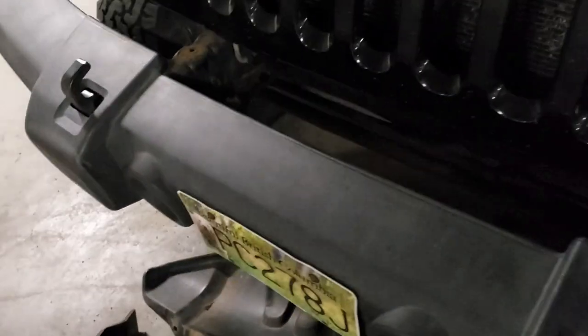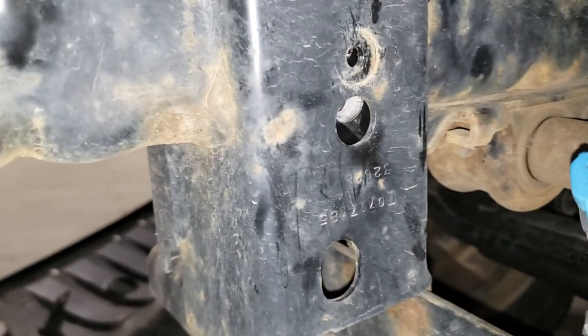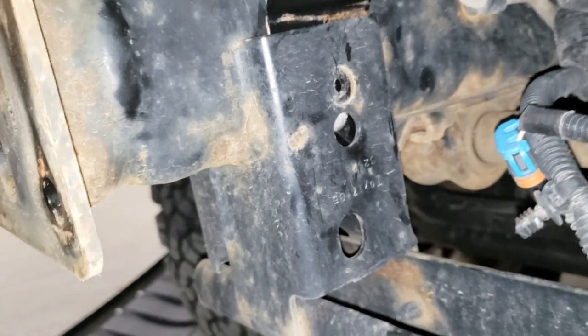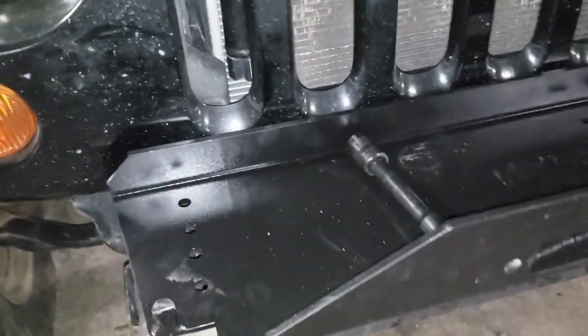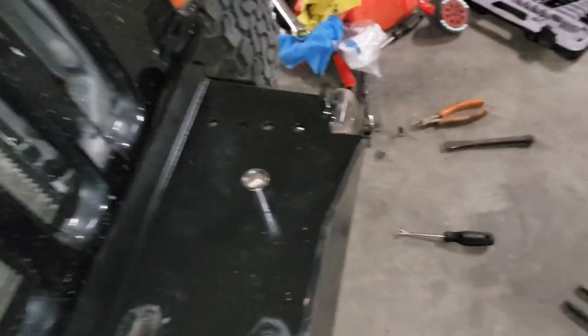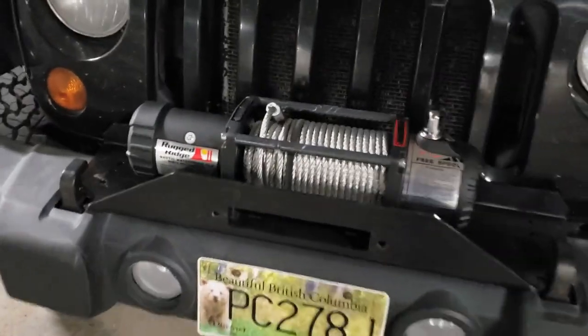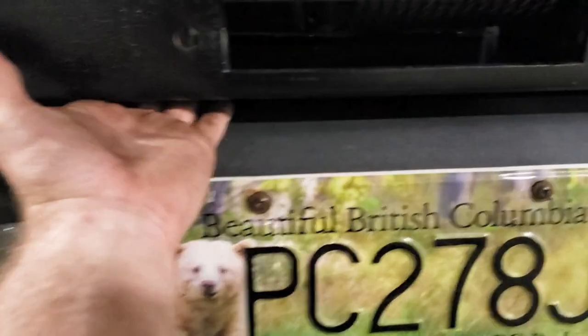I'm going to line this baby up and go from there. She's all lined up — now all we've got to do is push it down, put in our two bolts one on either side, and we'll be back to putting the bumper on. She's in. I'm lining the bumper up and cinching it down — right now the bolts are just hand tight so I can make sure everything's lined up correctly. Winch plate is on, and I've sat the winch on there — it's not bolted down yet. I put the front air dam on before bolting the winch, which was not a good idea, because you can't get all the way under from the front — you have to go from the underside.